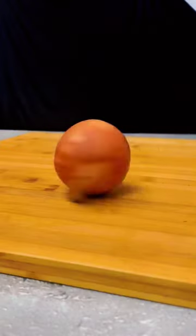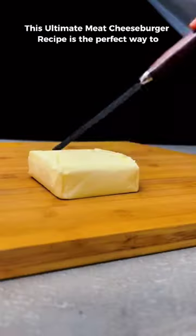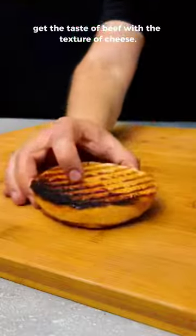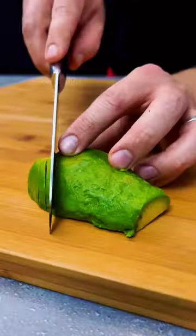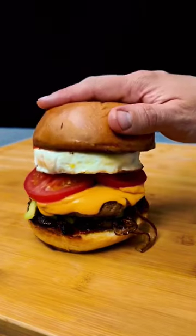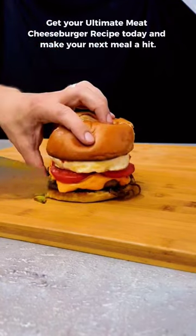It's time to get your burger on and make it a meal to remember. This ultimate meat cheeseburger recipe is the perfect way to get the taste of beef with the texture of cheese. It is the ultimate combination of flavors that will leave you wanting more. Get your ultimate meat cheeseburger.